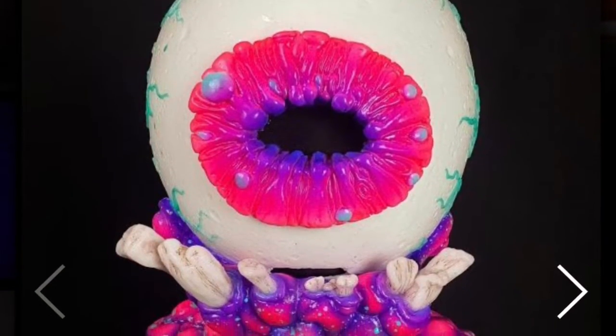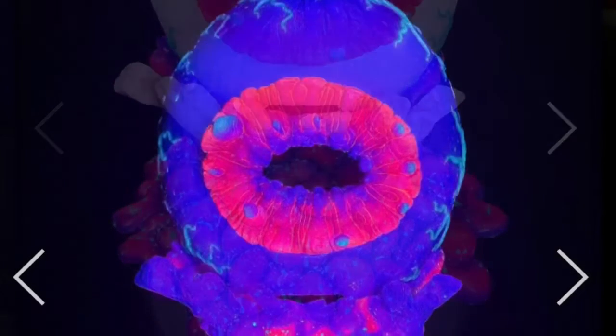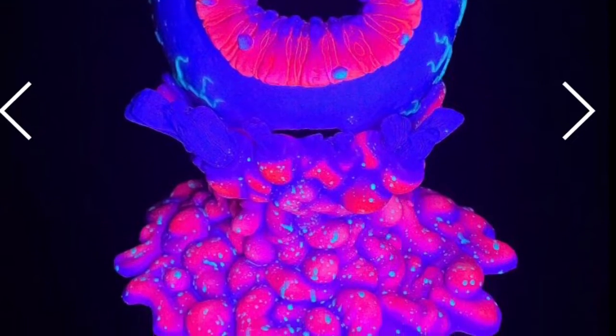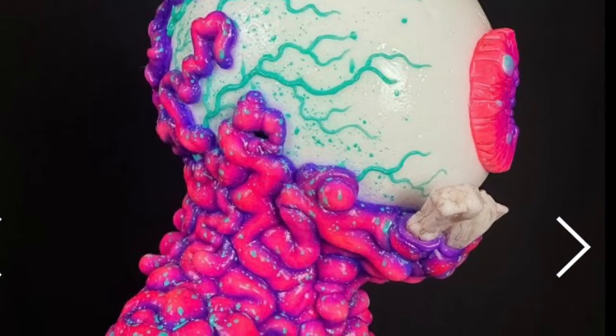Here is the Vaporwave UV variant of Eye Gore, and I think this looks really cool. This is how it looks under blacklights. This would work perfectly in any scene in a UV haunt where there are eyes painted on the walls and on the floor.